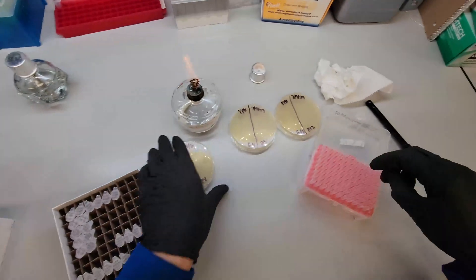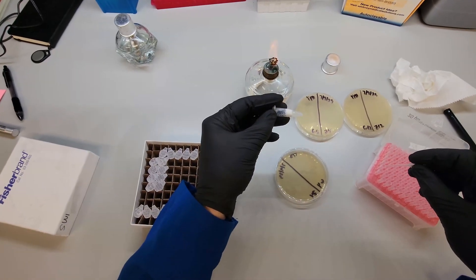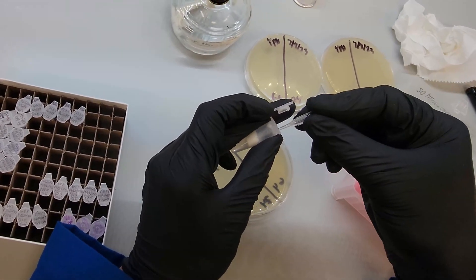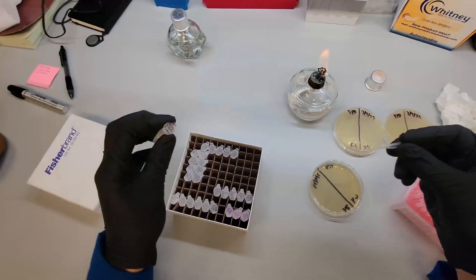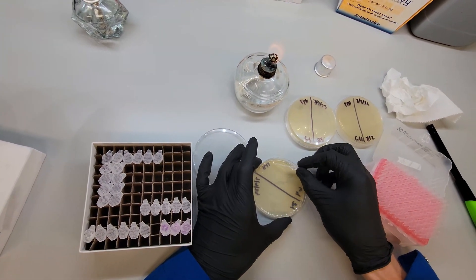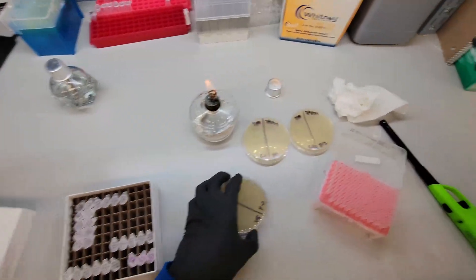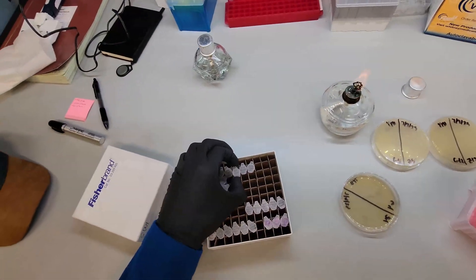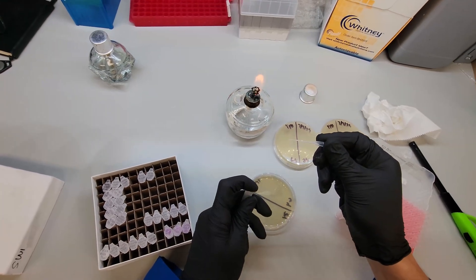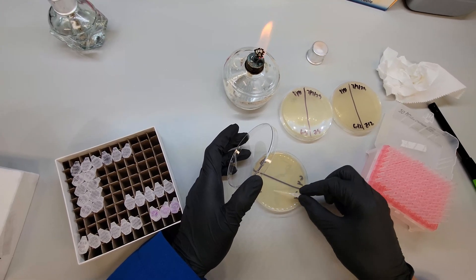Here's G4. You can see it's going to be really viscous but not frozen — it's like syrup. This is G4. So we just want to do a zigzag across just like that. And then Z4 — I'll dip it in, get a little bit of the syrup on there, and streak it out.